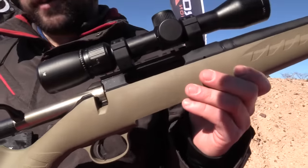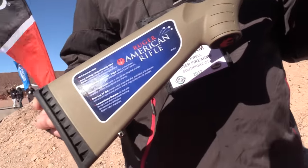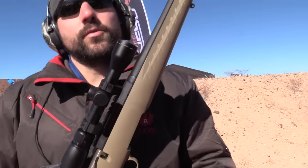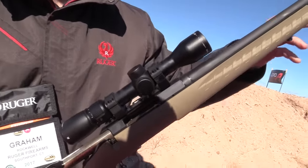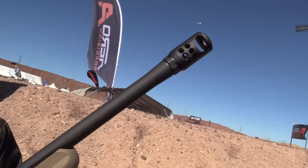Great features of the Ranch Rifle: it's compact and lightweight, weighing in at about 5.5 pounds out of the box. We have a 3-round straight feed box magazine and a 16 1/8 inch barrel. New to the Ruger American line is a factory installed Ruger Muzzle Brake.